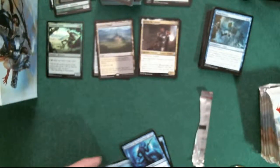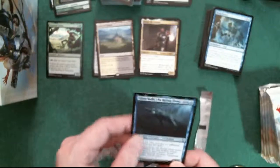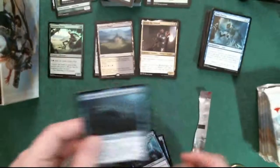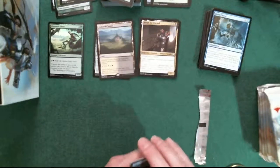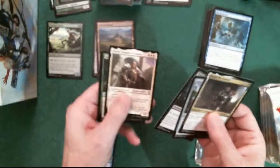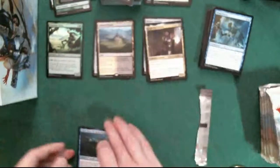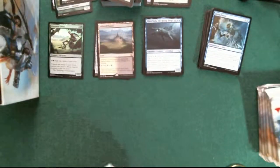The legendary creature here is Slinn Voda Rising Deep or something like that. I haven't been checking all of them - let me see very quickly. Right away: legendary creature, artifact creature, creature, legendary creature. So yes, there's apparently a legendary creature in every pack. I'll make better note of it next time.